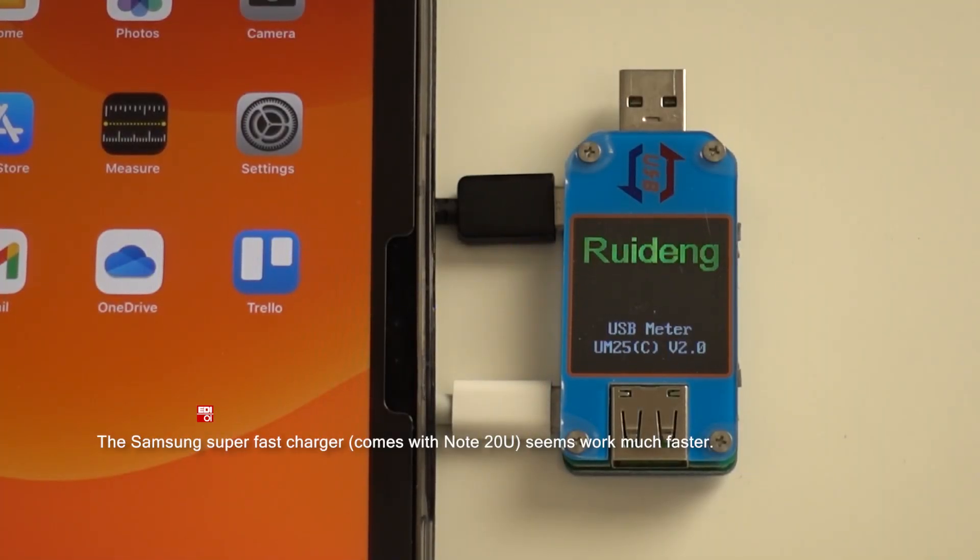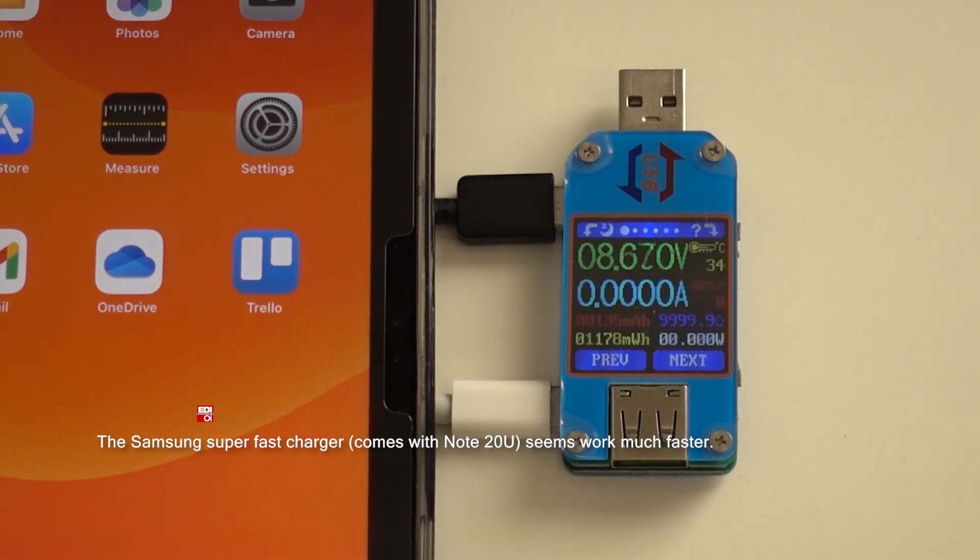Also, just for my curiosity, I also tested the Samsung super fast charger that comes with the Note 20 Ultra. It seems it charges much faster.